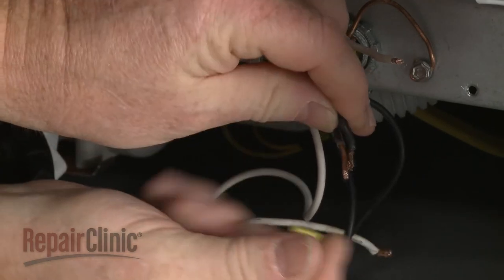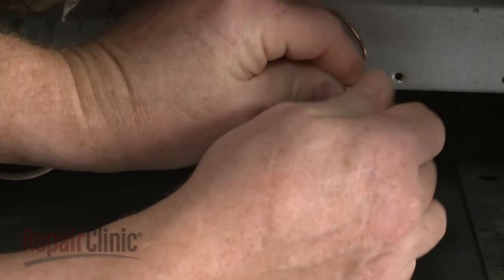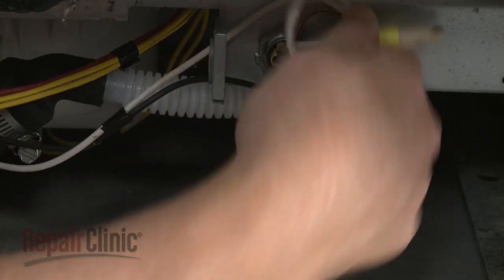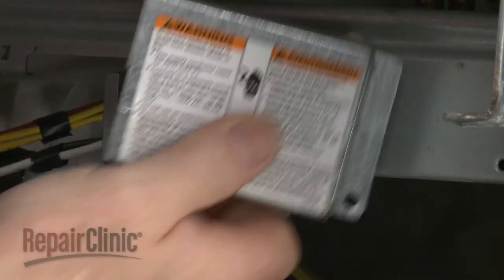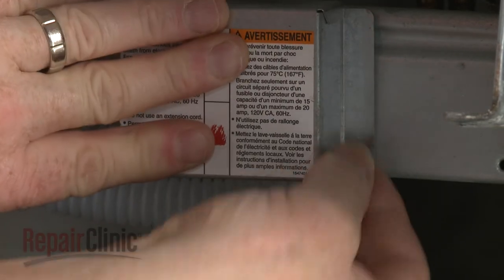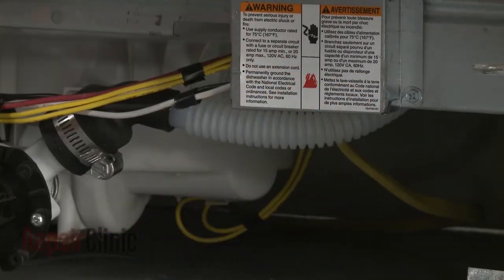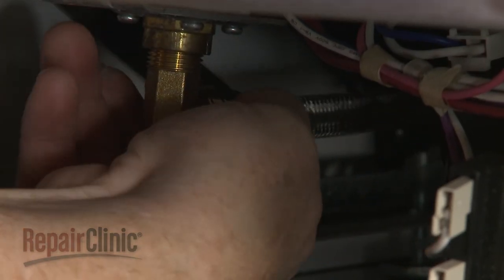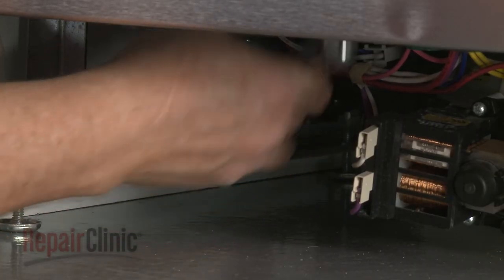Join the black wires together and the white wires together and secure them with the wire nuts. Replace the electric cover and secure it with the screw. Reconnect the water supply line to the inlet valve fitting.